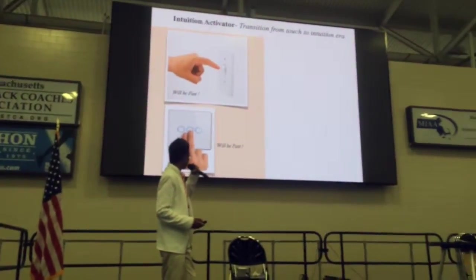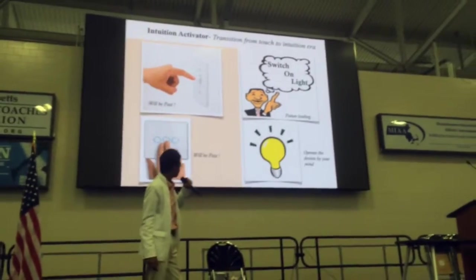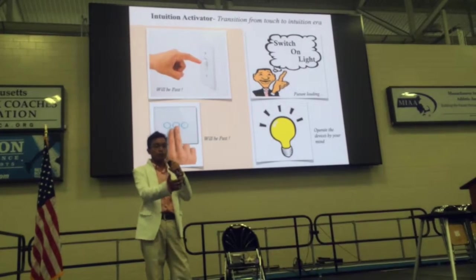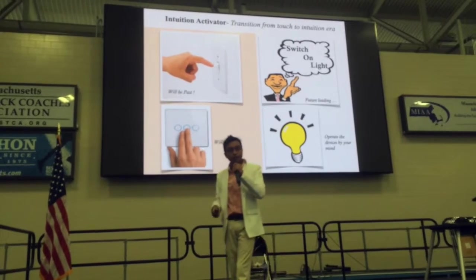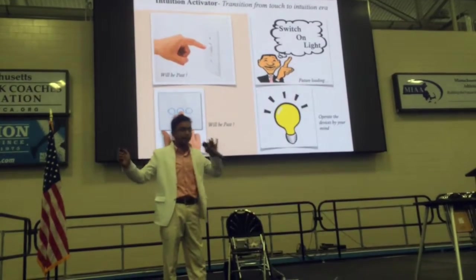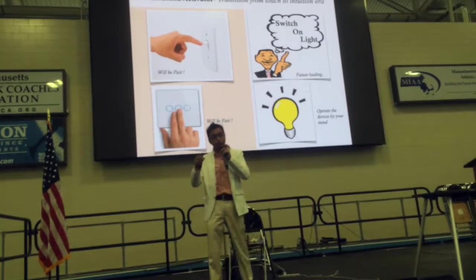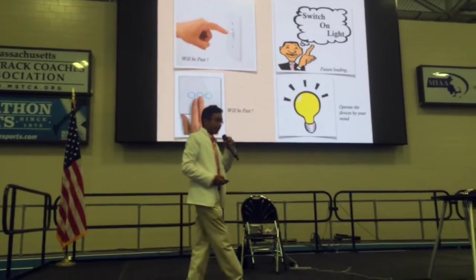This is going to be the future — where you can operate anything like Gmail, Facebook, anything. You can hold your cellphone and send a text from one person to another, and this is going to happen without traditional gadget interaction. We can activate and deactivate all appliances through this technology.